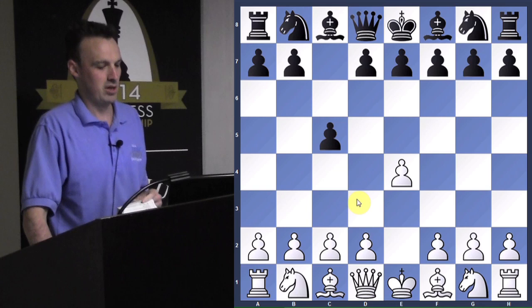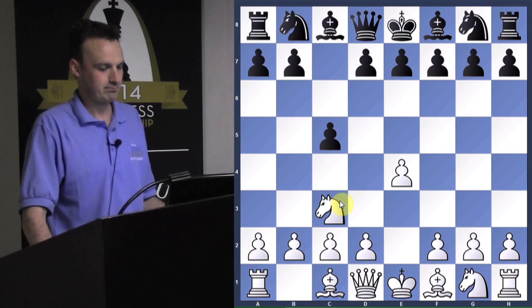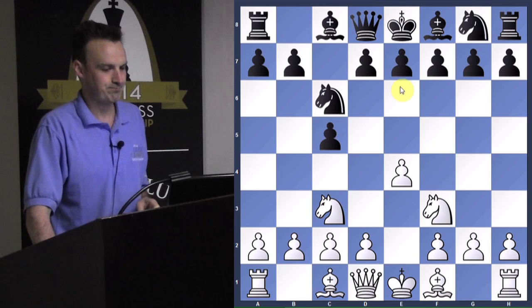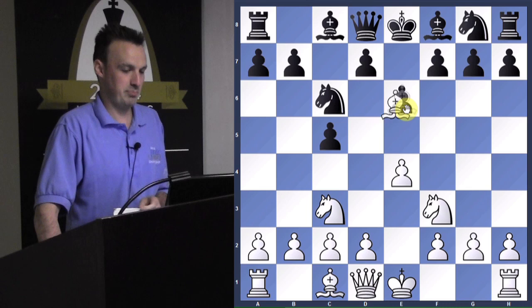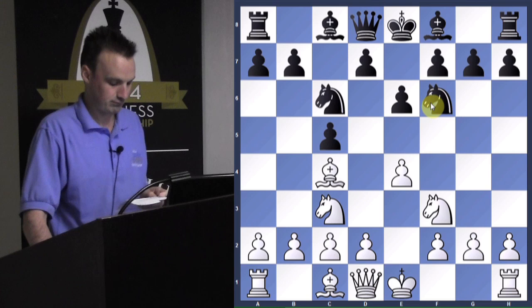White starts the game with E4. Black counters with C5 — this is called the Sicilian defense. White plays passively with knight to C3, which doesn't really attack the D4 square. A much better move is knight to F3. Black plays knight to C6, white gets out knight to F3, and black plays E6, letting his bishop go free. White plays bishop to C4.